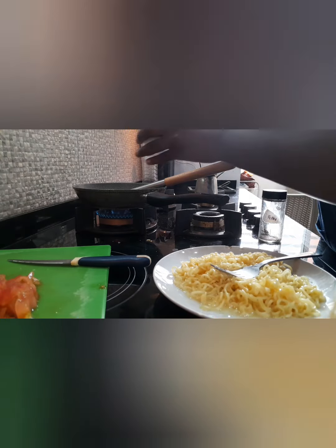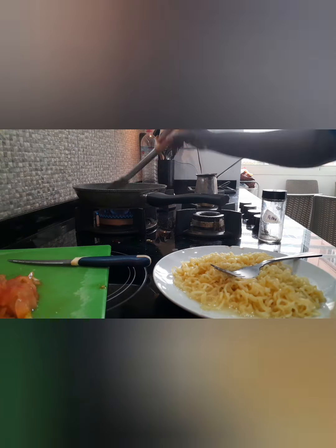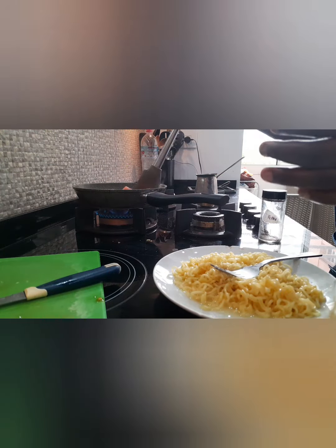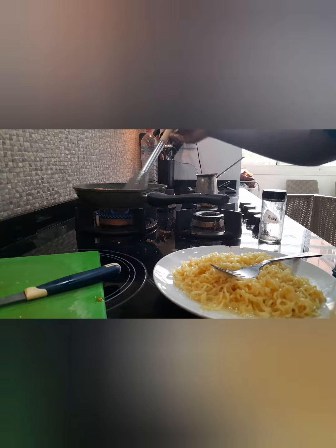After the onions have turned brownish, I add my pepper, garlic powder, and salt. And then I add my tomatoes, and as I add my tomatoes I keep on stirring.